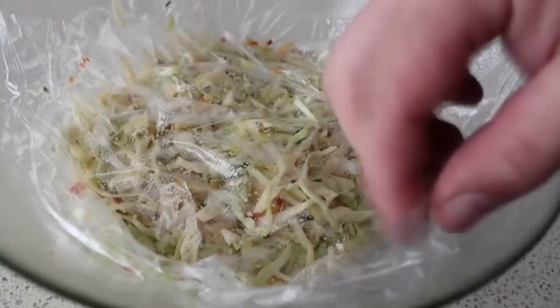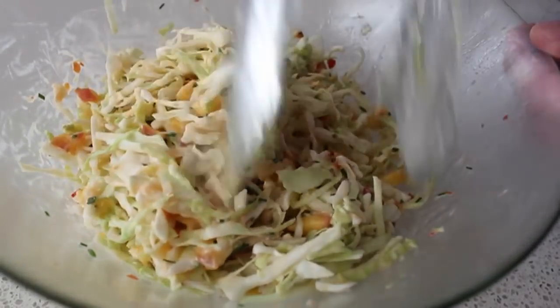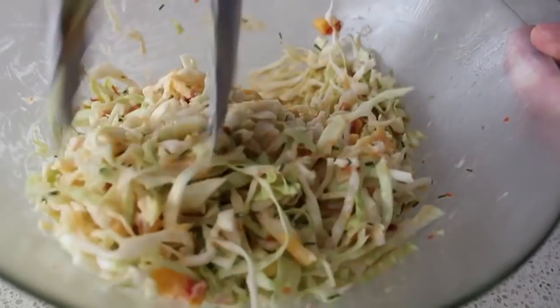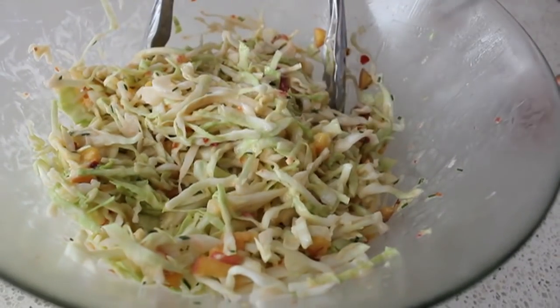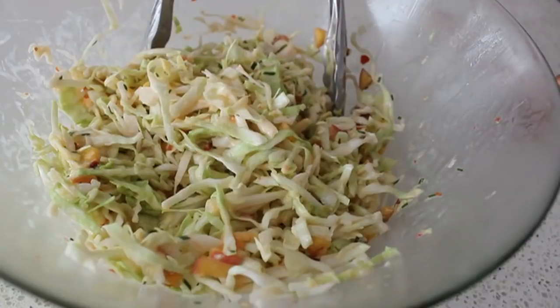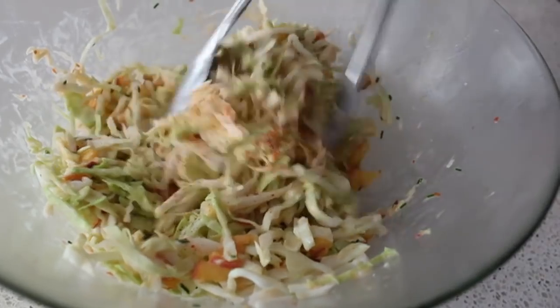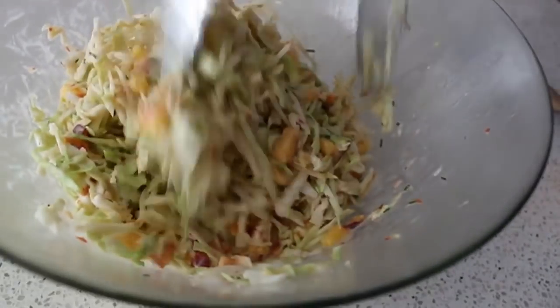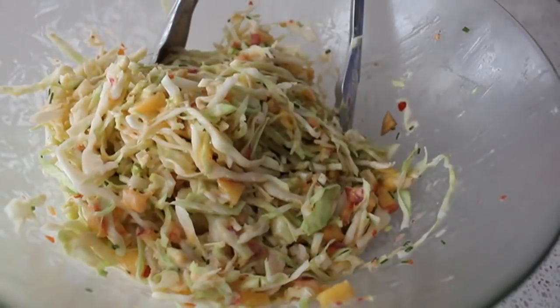I let mine sit for half an hour in the fridge and it came out looking like this — just softened ever so slightly, works a little better on the fork. At this point taste and adjust for seasoning. I added a little bit of salt and a little bit of cayenne. It was spicy enough already, but I knew if I didn't add cayenne some of you wouldn't be able to sleep tonight. One final mixing and that's it.